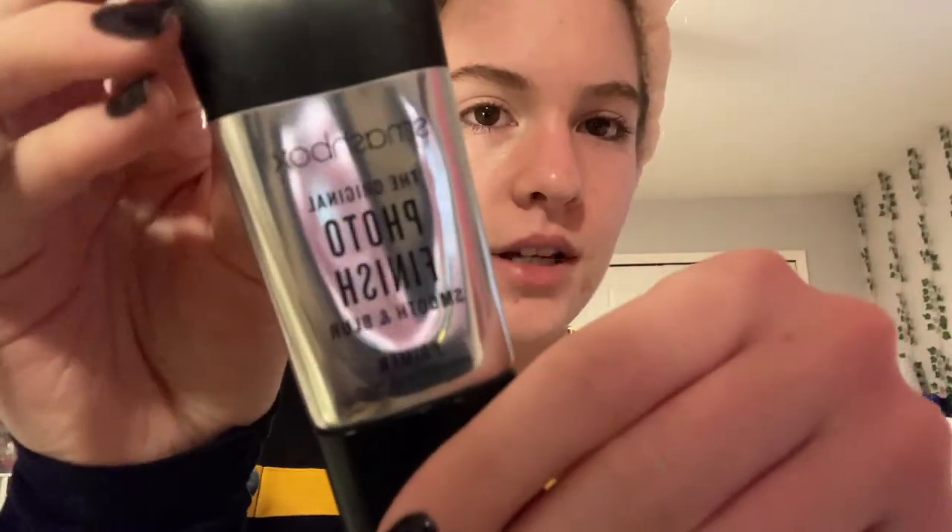The first thing I use is the Smashbox Photo Finish primer. I don't use primer every day — I'm not the biggest fan of it — but when I'm cheering and need my makeup to last, I use primer because I get sweaty and when I'm stunting I don't want my makeup rubbing off on other people. It makes your face feel really soft.